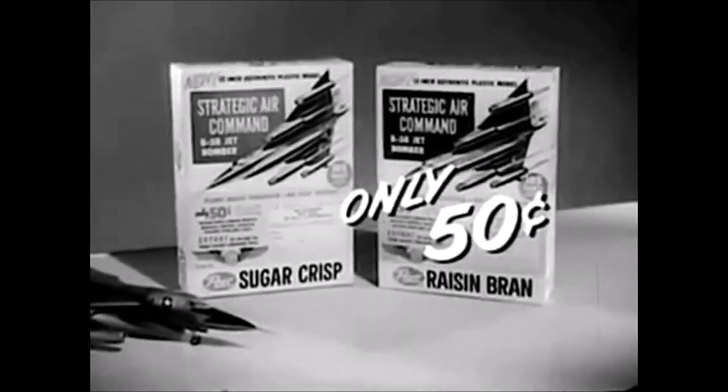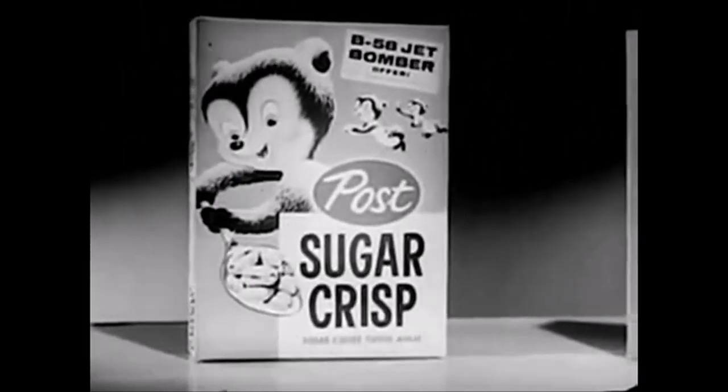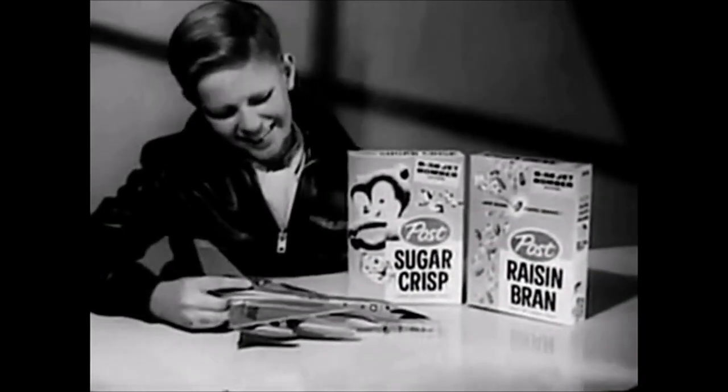Follow directions on the back of these special boxes of Post Sugar Crisp, delicious for breakfast or snacks, and Post Raisin Bran, the only cereal with sugar-coated raisins. Today, ask Mom for Sugar Crisp and Post Raisin Bran, and send for your B-58 Bomber.